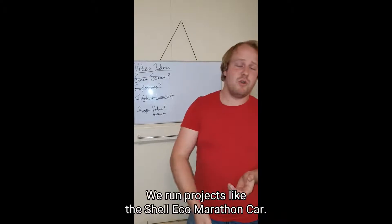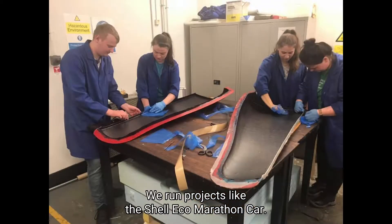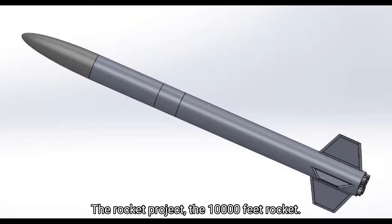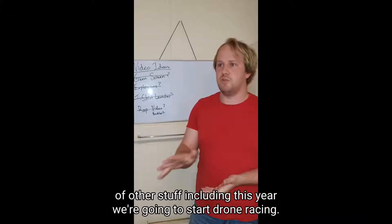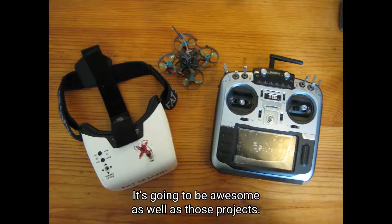We run projects like the Shell Eco-Marathon car, the rocket project — the 10,000 feet rocket — IMechE, UAS challenges, and a bunch of other stuff. Including this year we're going to start drone racing. It's going to be awesome.